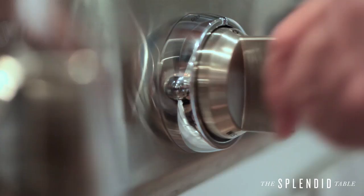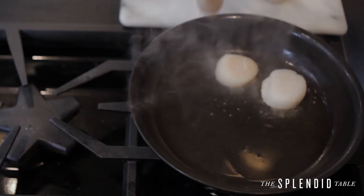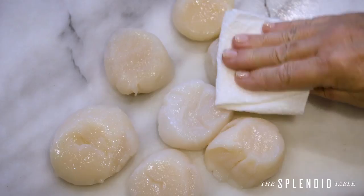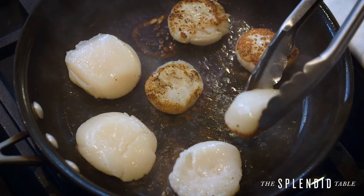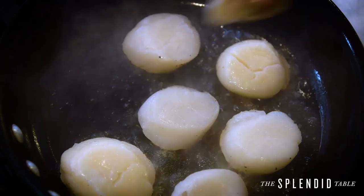Almost every restaurant these days has beautifully seared scallops on their menus. The trick is high heat. You pat the scallop dry so that it doesn't have extra moisture on it — you don't want it to steam and prevent a good crust from forming. Then with high heat, you stick that scallop down and let it get a nice, crusty, brown, delicious side to it.